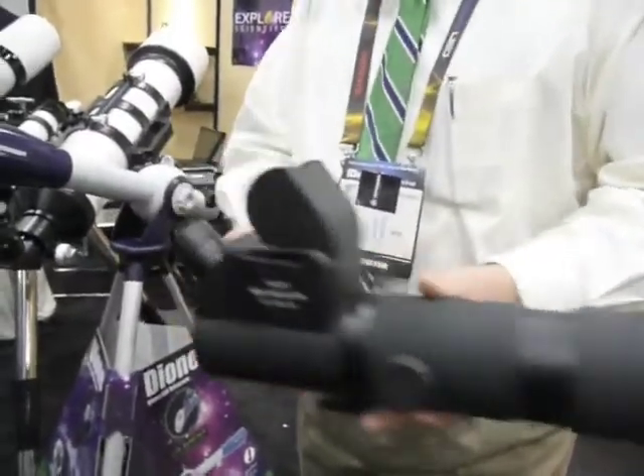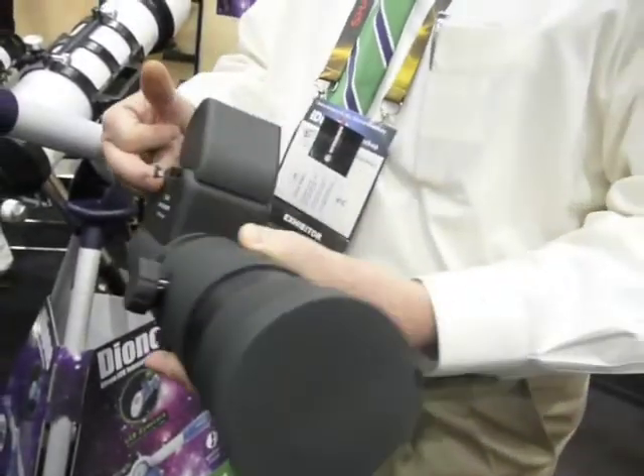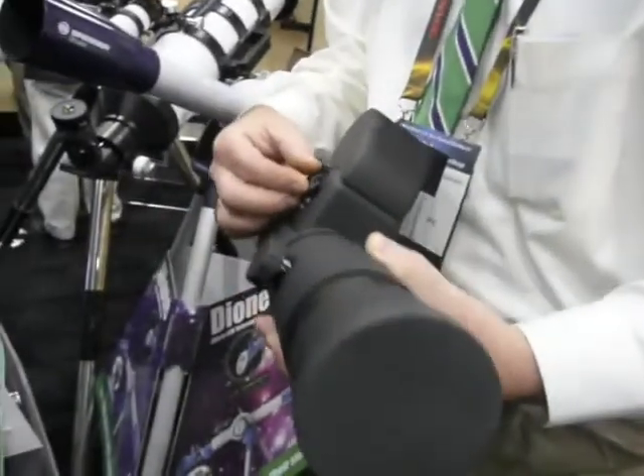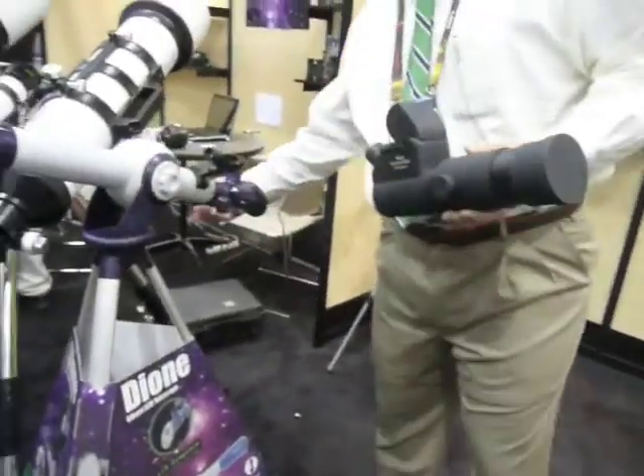It has the same technology built into the spotting scope. We have two different versions — a 15 by 45 by 50. This is a fixed focus right here. Oh wow. It also has the USB connection as well as the SD card. One thing that's a little different about this model is so you don't shake the camera — you can snap a picture right here, and you can also zoom in and out.